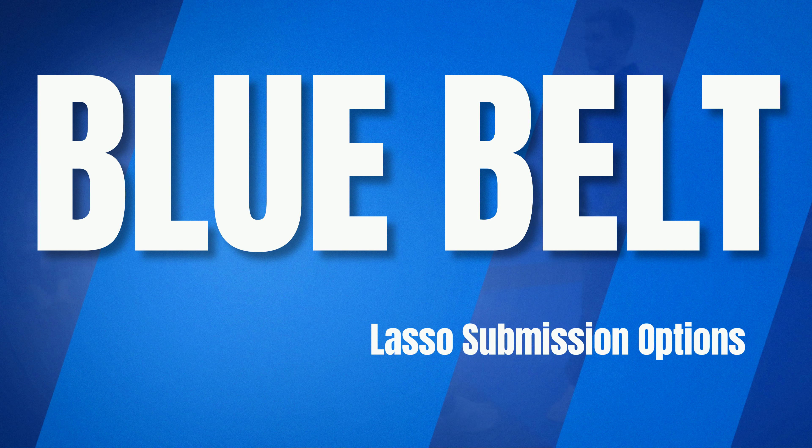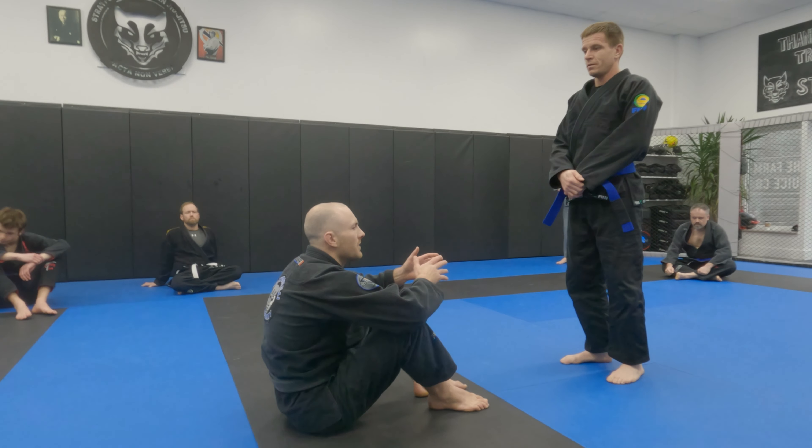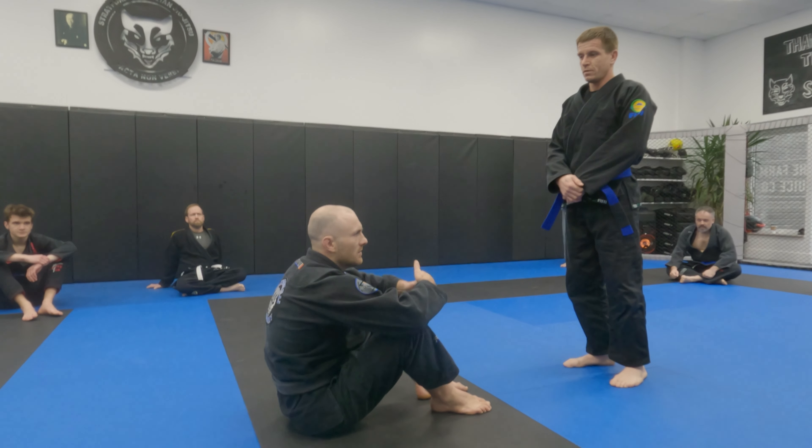All right, guys. So again, continuing on with our attacks, our submissions, and just our basics from here. The key thing is that anytime you can secure a lapel, it'll make things a lot easier.